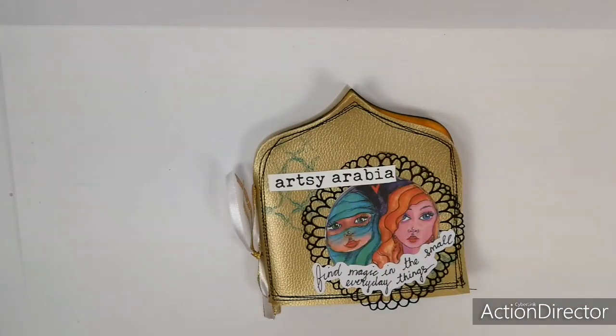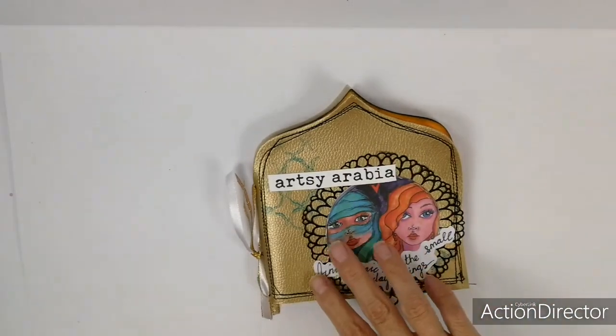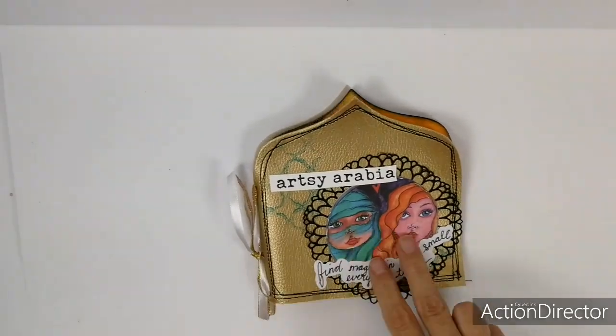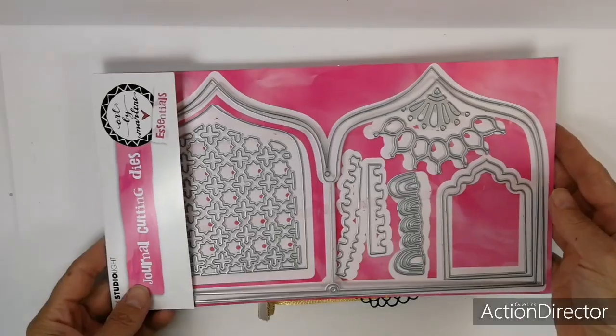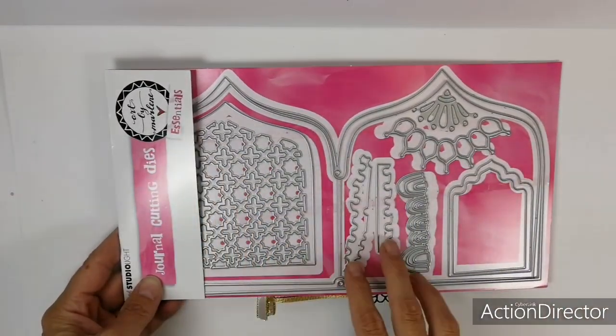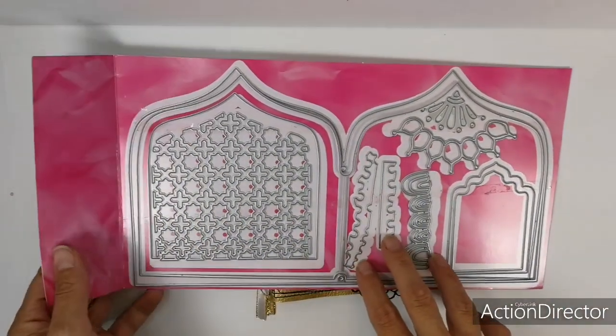Hi everyone! I want to show you this fun mini journal I made. I made it with new journal cutting dies from Art by Marleen. They're from the new Essentials line and it's a great die set — it's so versatile.